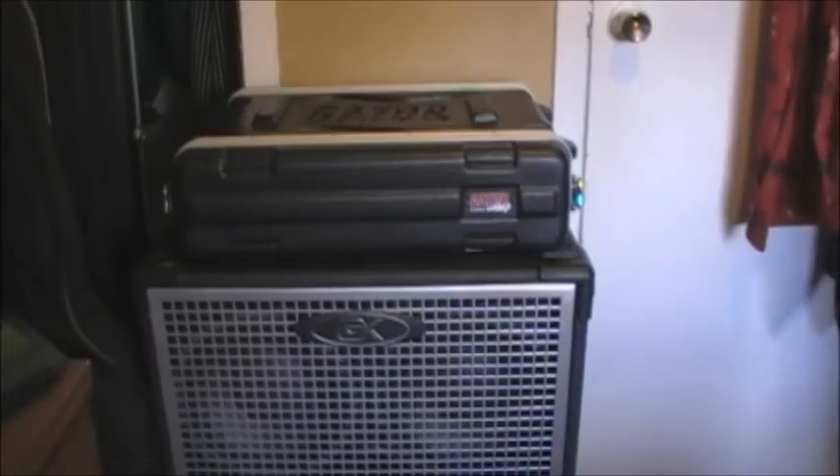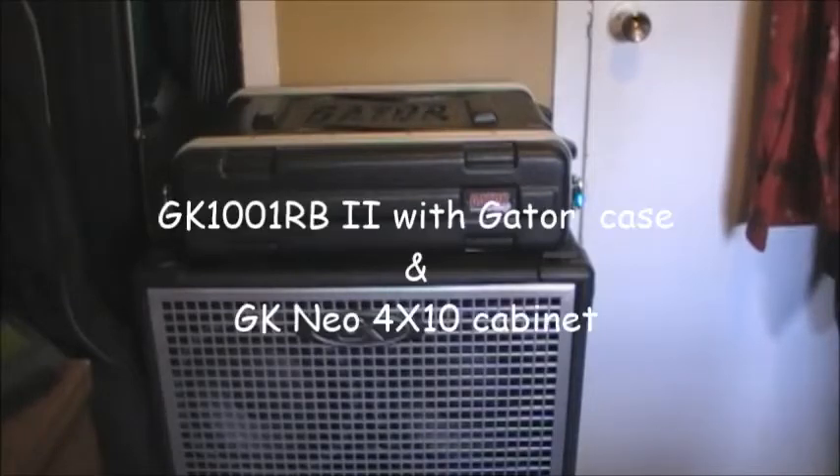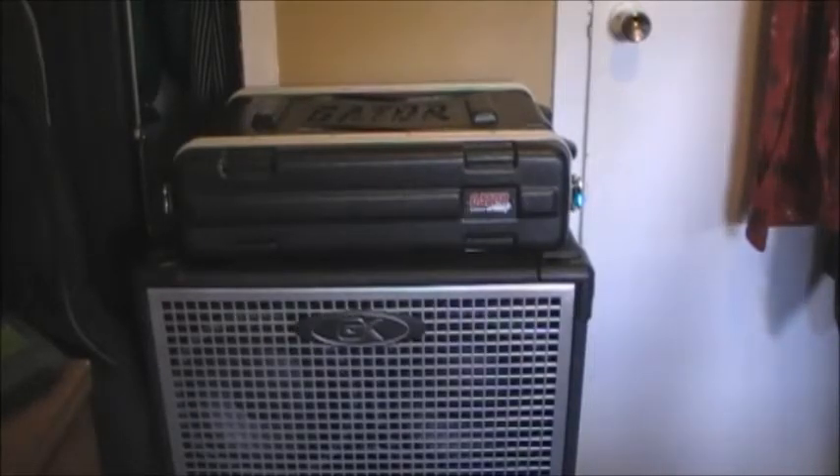Hello everyone. Today I decided to go a little bit further in depth with regard to the Galleon Kruger gear I have here. Not so much a review — I don't really do reviews, I do them online in typewritten form — but technically more than just an overview. I just wanted to let you know that I have the GK1001 into a Gator case now.